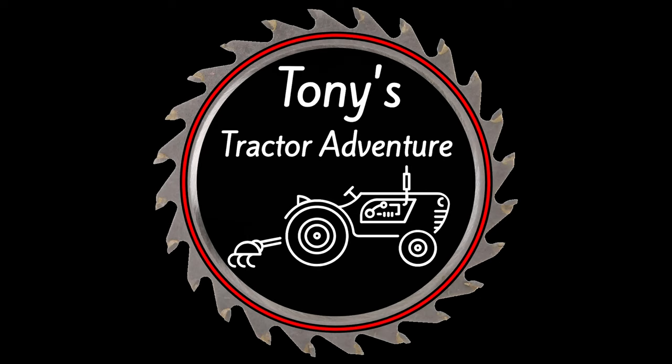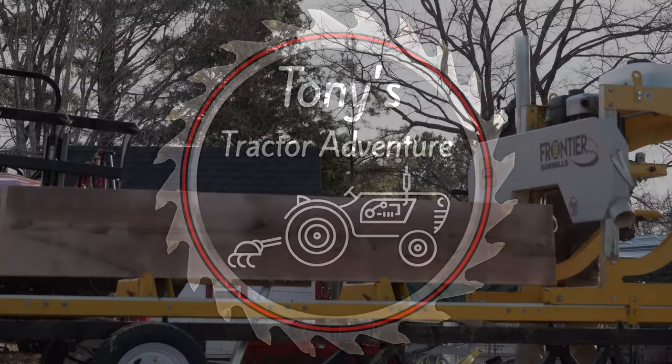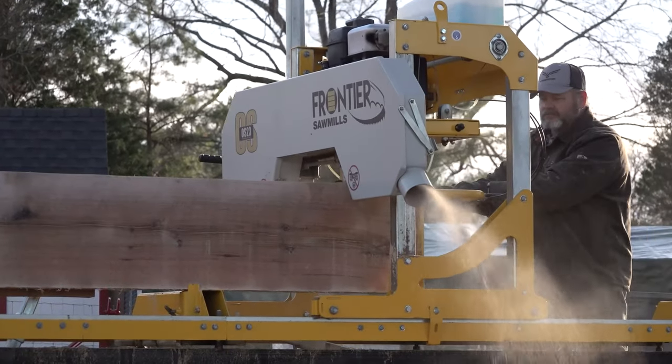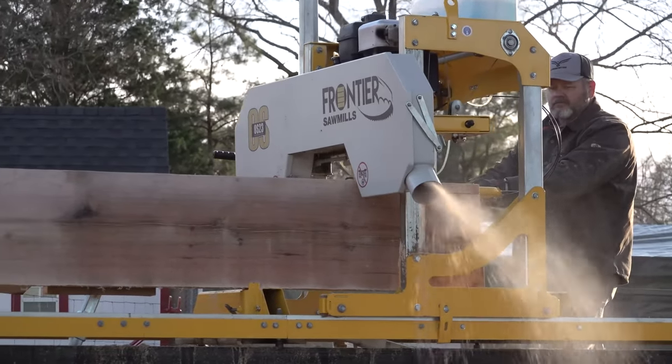So you want to buy a portable sawmill, or at least a transportable sawmill. Let's talk about it. Make sure you stay to the end, and I'll bottom line it all for you. So the first thing we'll talk about is: what do you plan on milling?